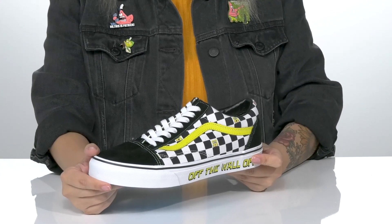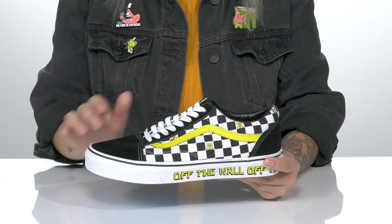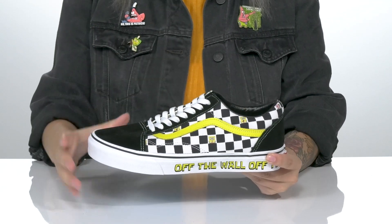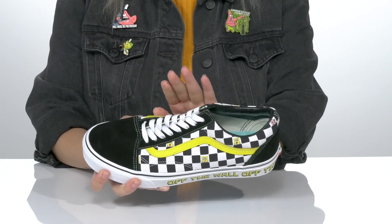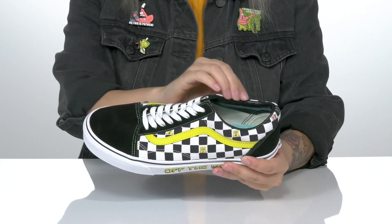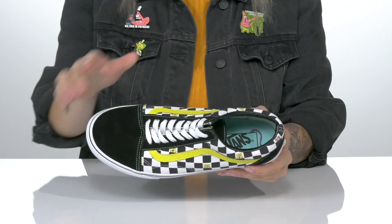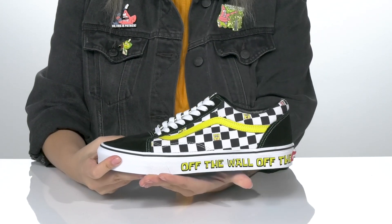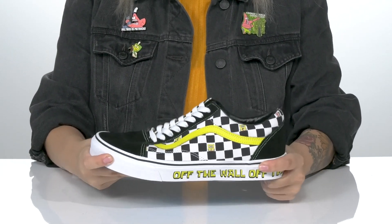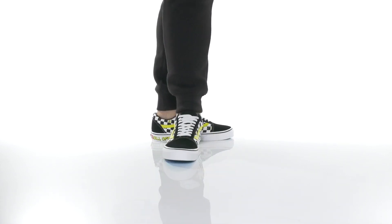These sweet old-school style sneakers by Vans have a leather and textile upper with a really cool checkerboard design that features Spongebob in a few different spots. These are a lace-up closure which will allow you to get a custom as well as a secure fit. There is a textile interlining with cushioning around the collar and a padded footbed for all-day comfort. That vulcanized midsole features the off-the-wall slogan and has flexibility for an easier stride, all on top of a waffle tread pattern outsole for traction.